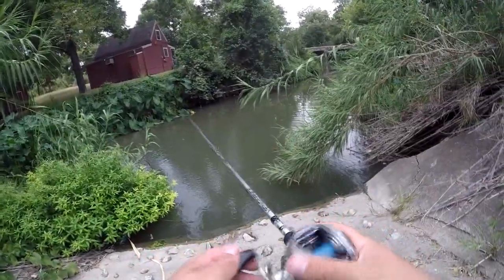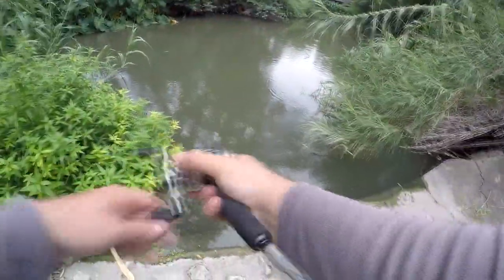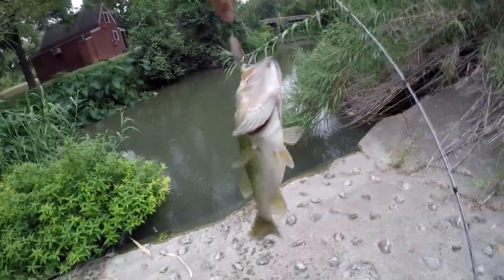All right — oh, I got one! Not fighting very hard, but I got one. Get him out of these reeds here. There we go. On the Greedy Hooker — it's hooked with both hooks there.